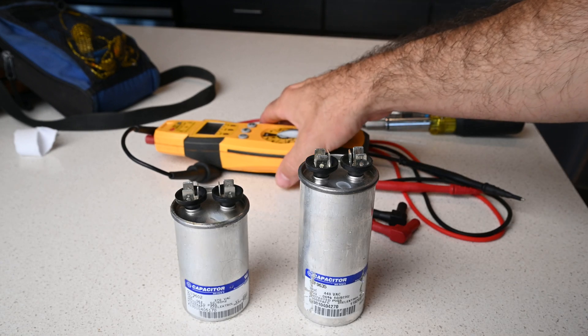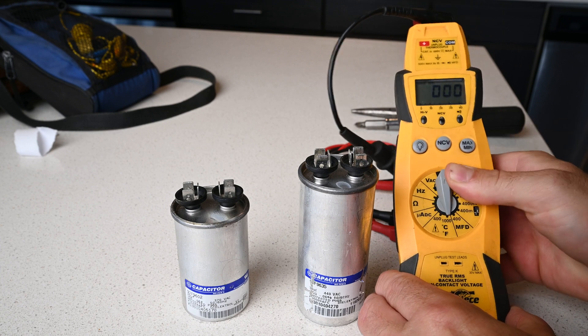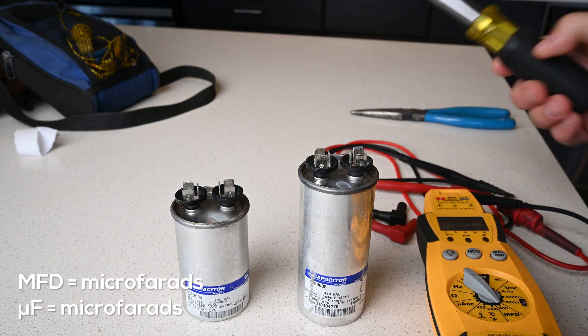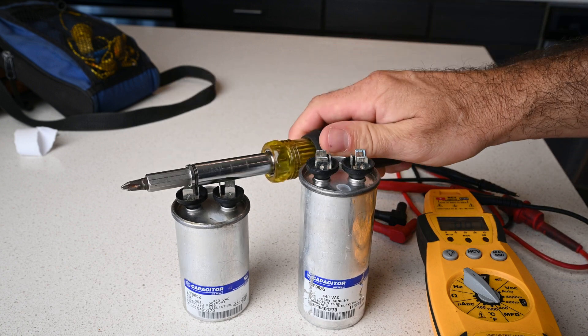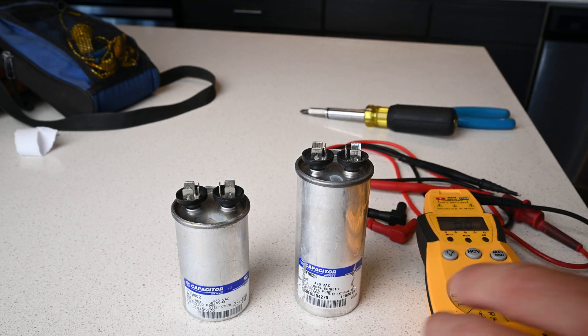Testing a run capacitor for beginners. First you're going to need a voltmeter that can measure MFD. Next, with the insulated handle, you want to make sure that your run capacitor is discharged, and these are out of the circuit obviously.